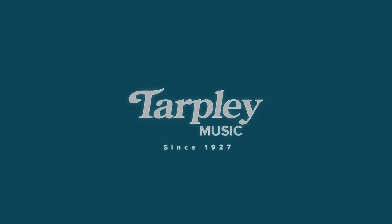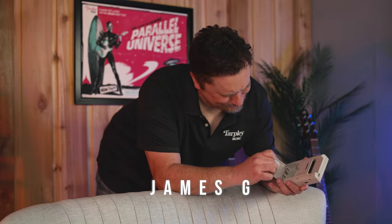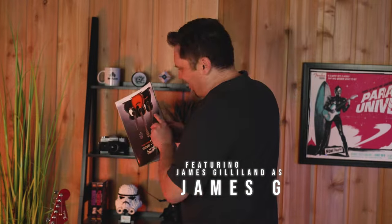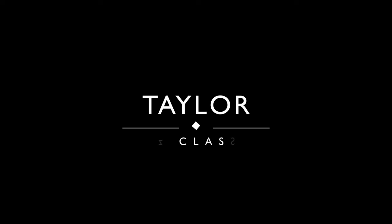Today, the Taylor T5Z Classic. James G here with Tarpley Music in Fort Worth, Texas. You can find us at tarpleymusic.com.